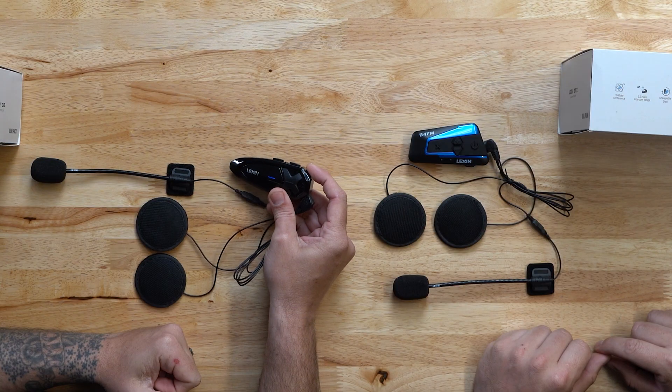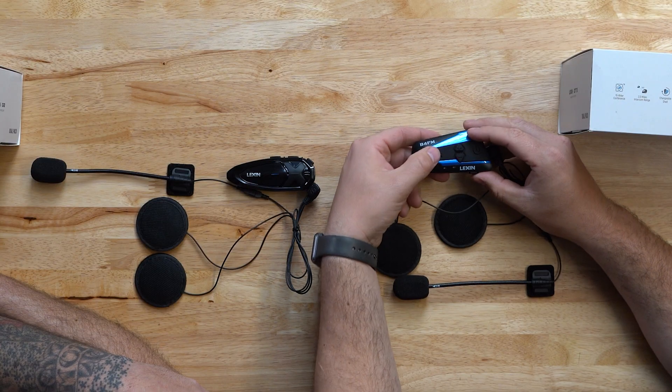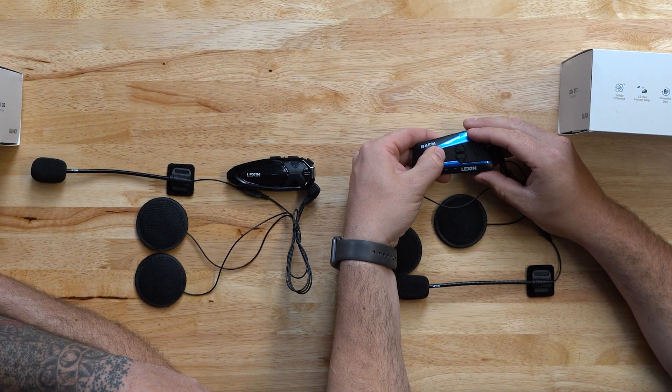Next, we will need to enter pairing mode. On the GTX, you would press and hold the intercom button until the lights flash red or blue. On the B4FM or the G16, you will also enter pairing mode by holding the intercom button until you get blue and red flashing. To complete the pairing process, you will need to single click the intercom button on either unit but not both.